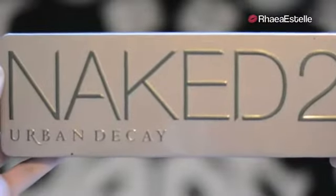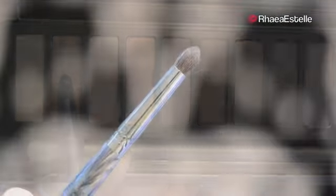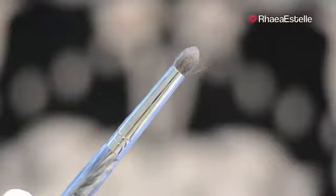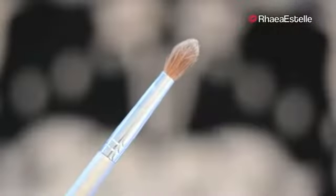For the entire eye look, I'm going to use my Naked 2 palette by Urban Decay. I'm going to take Half Baked on a pencil brush by Quo and apply this all over my lid. Now I'm going to take Suspect on the same pencil brush and use this in my crease. Then I'm going to take Snakebite with the pencil brush and apply this into my crease, concentrating more on the outer V. Then I'm going to take my fluffy crease brush by Quo to blend out all the shadows.